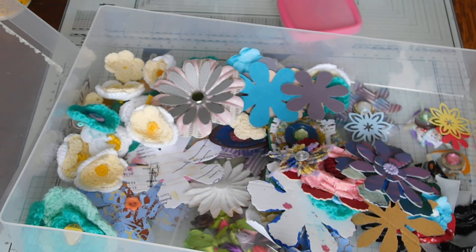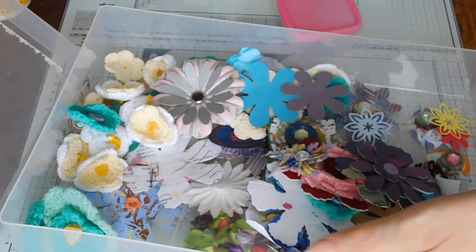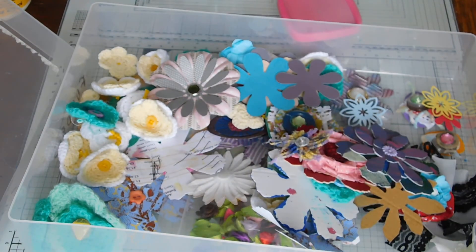I would say yarn fibers work well. I haven't tried it with fabric because I haven't got any fabric big enough to wrap around my fingers. Ribbon will not work - I tried it and it just turned into a big disaster. So that is my yarny flowers. I hope it all made sense. If it didn't, leave a comment and I'll try and explain it that way. Okay, take care, bye.